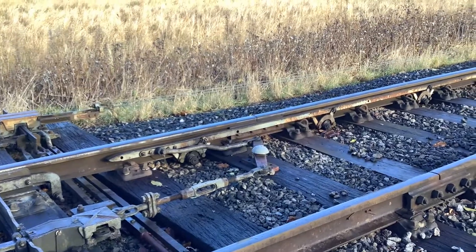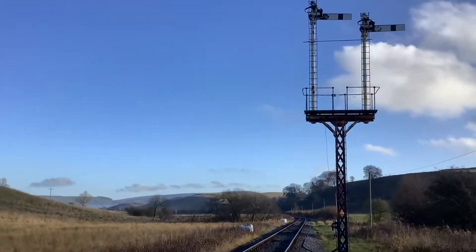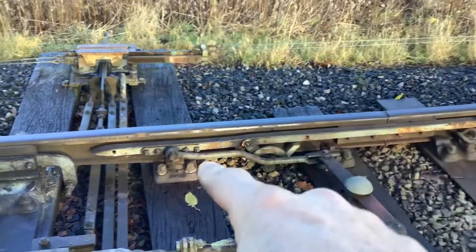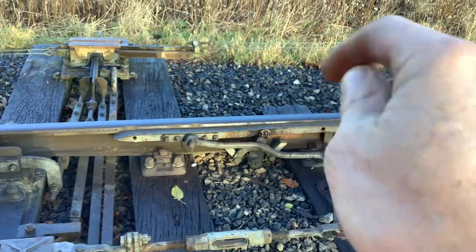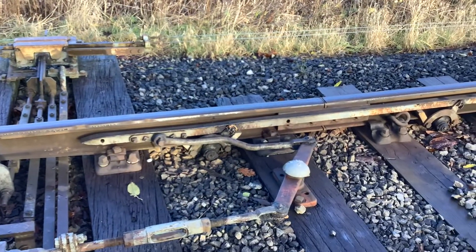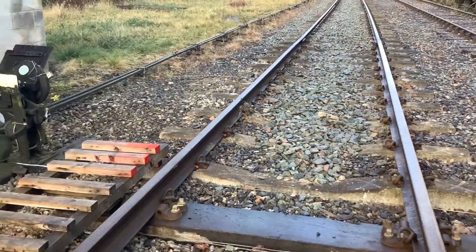If you had a train sat here in front of the signal, you would not be able to unlock the FPL because the flange wheels would be set down upon that fouling bar. So in that clip you saw that fouling bar in use driving the facing point lock.